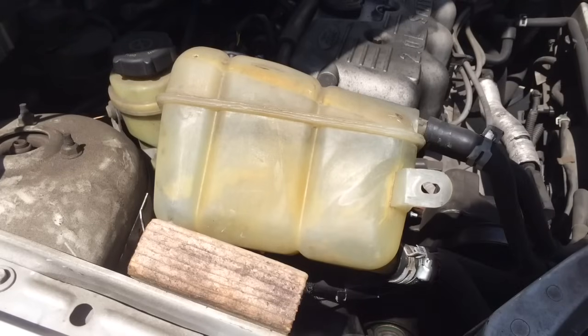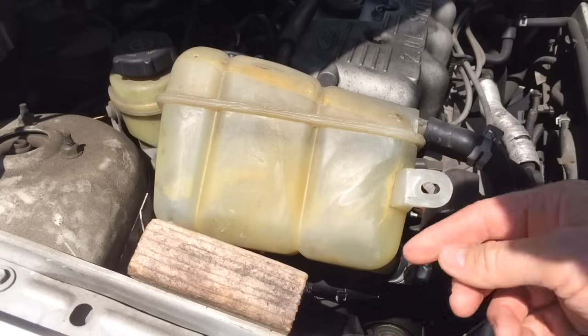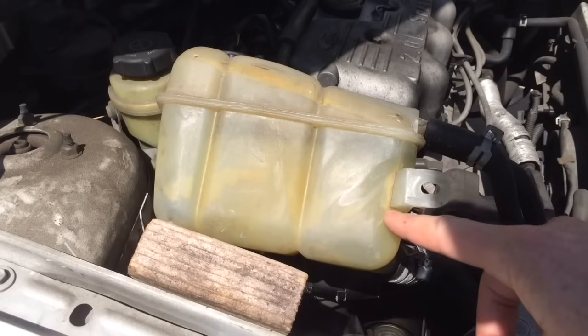Here's how to fix a leak in a coolant overflow tank. This is a Ford Focus. You can see the tank has gotten old and brittle, and there's cracks here and here. The water's coming out right here at the mounting bracket.